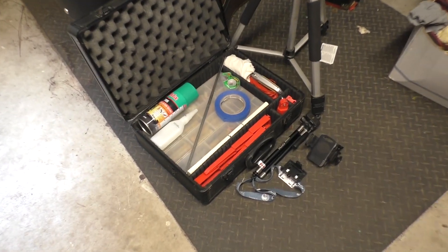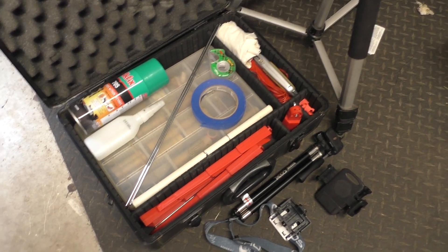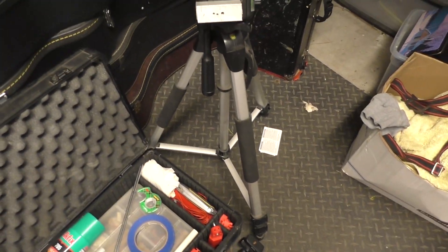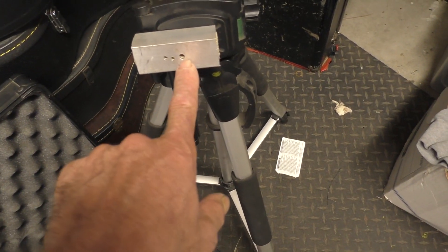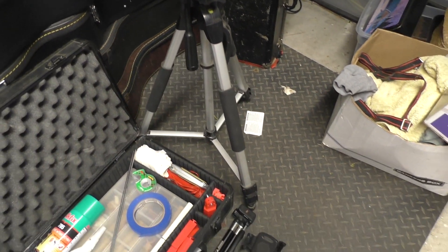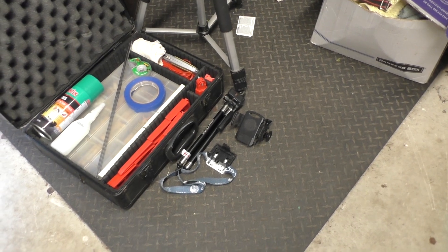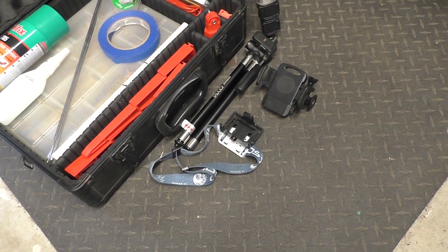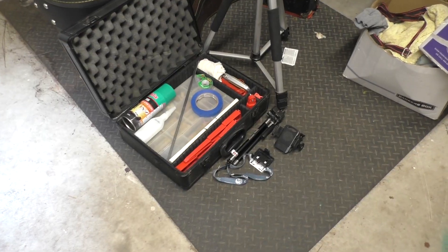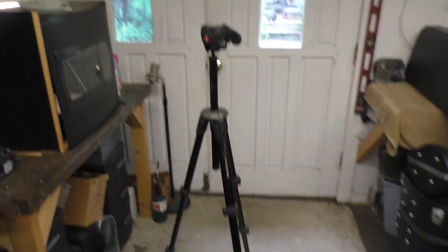Let's take a look at the equipment that's coming along. This is my field box — it has engines, igniters, and some other goodies in there to do field repairs. I've got my launcher in there. I also converted this old tripod to accommodate a 3/16ths or 1/8th inch launch rod, so I can raise it up to more of a waist level. Much easier to deal with — you don't have to be on your hands and knees hooking up the igniters. I'll also be shooting with some other camera equipment including a cell phone holder, and of course this tripod for the main camera.